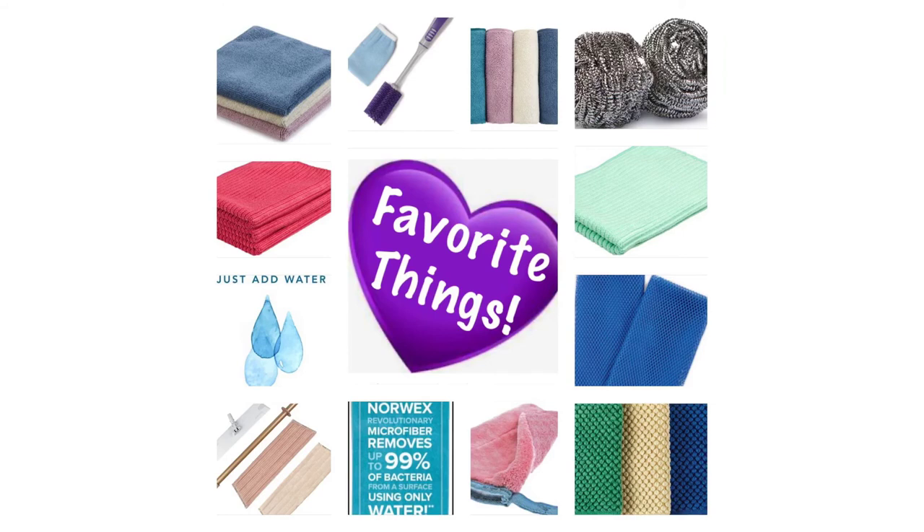If you'd like to see me review 10 of my favorite Norwex products, hop on over to my favorite things video. Thanks so much for watching!